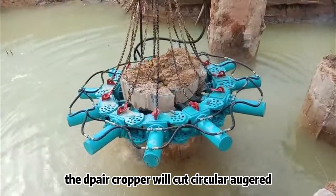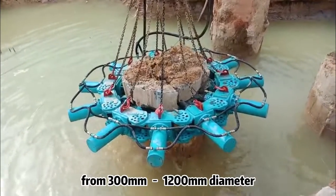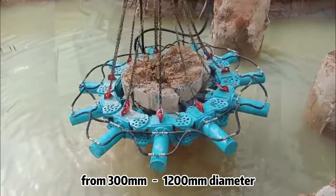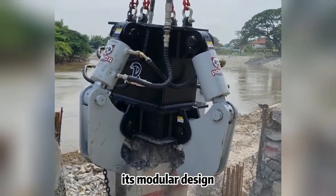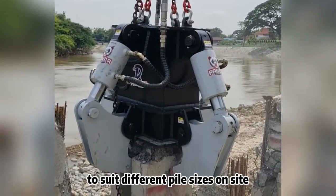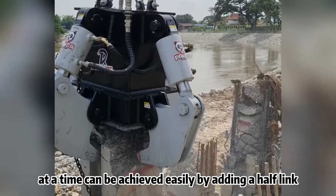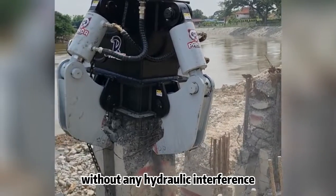The DPAIR cropper will cut circular augured concrete piles from 300 mm to 1,200 mm diameter. Its modular design allows it to be adjusted to suit different pile sizes on site. Adjustments of 100 mm at a time can be achieved easily by adding a half link without any hydraulic interference.